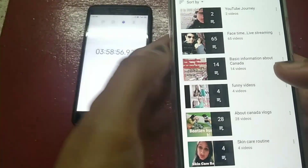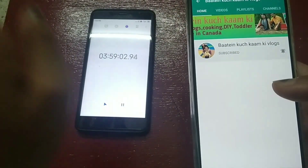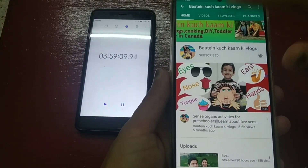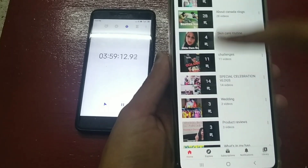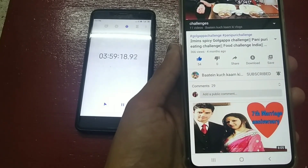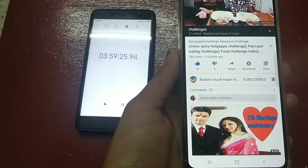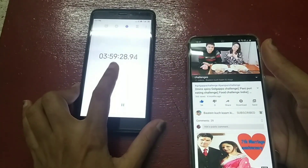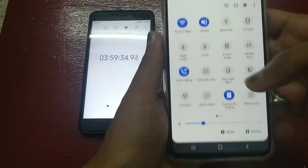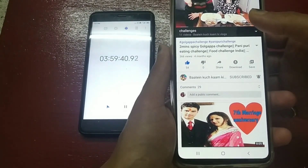So guys, after playing PUBG for a while, I will now play YouTube videos on my channel. This will stay on the whole time. After about 4 hours of use, you can see the phone is at 80% battery. Let's see when the playlist finishes — there are 11 videos in the playlist and I did not skip any.